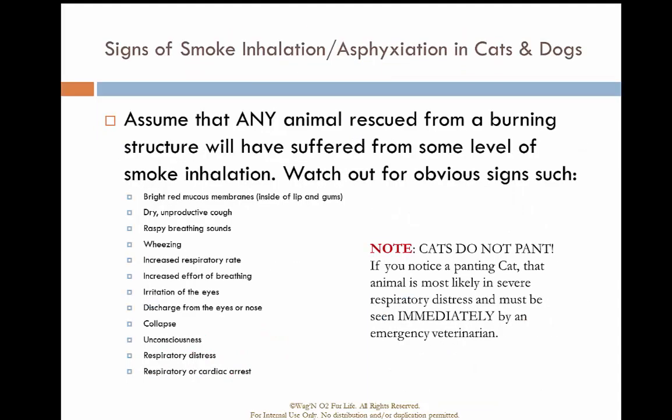When dealing with smoke inhalation, the signs and symptoms are very similar to those in humans. You may see bright red mucous membranes inside the lips and gums, dry unproductive cough, raspy breathing, wheezes, increased respiratory rate, increased respiratory effort, irritation of the eyes, discharge from the eyes or nose, collapse, unconsciousness, respiratory distress, respiratory arrest, or cardiac arrest.